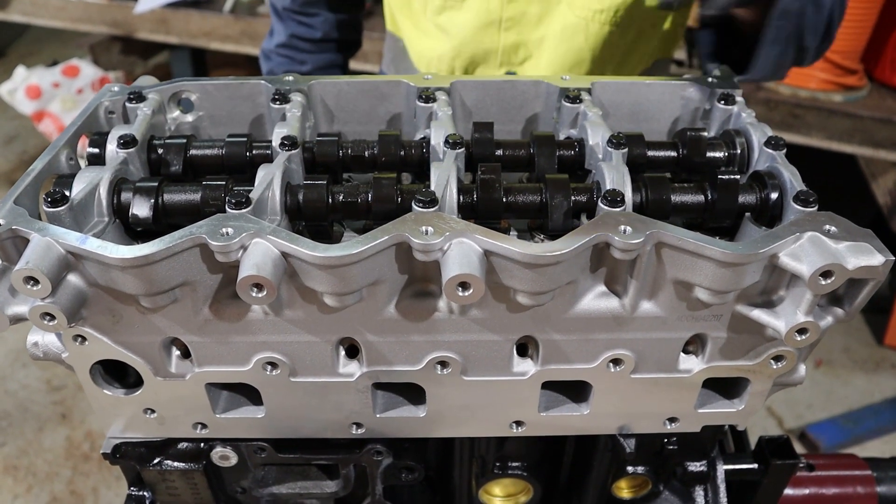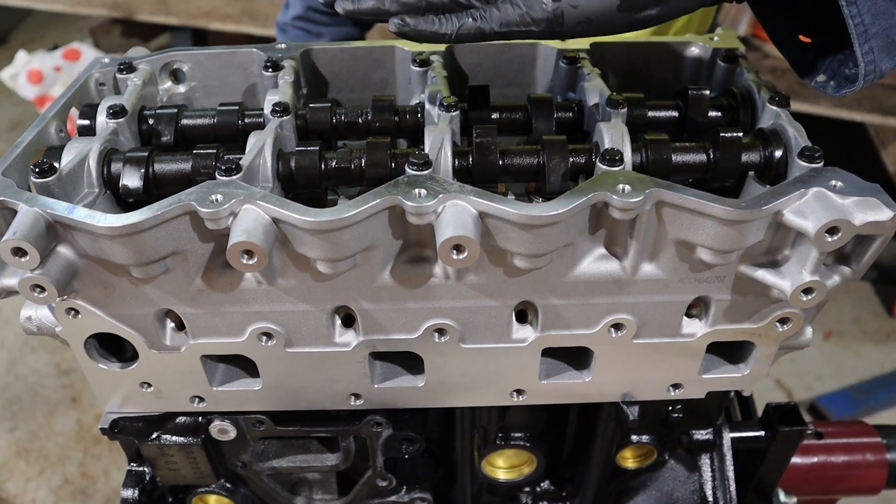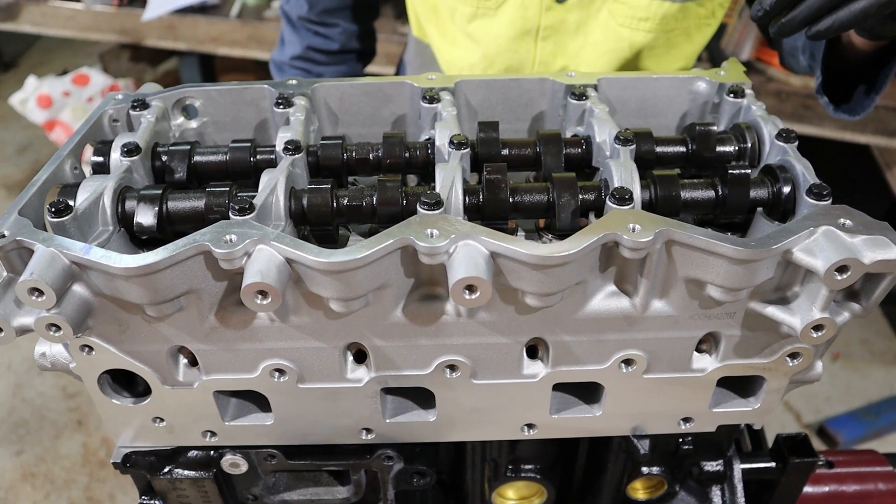Remove the cam caps. Start from the outside and work your way in, and make sure you undo it so that the cams come out evenly. If you undo one side too much they'll bend and you'll snap the cams.